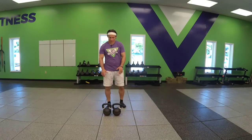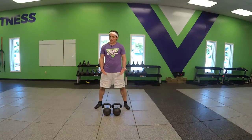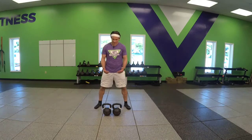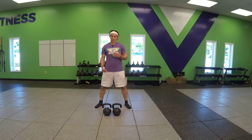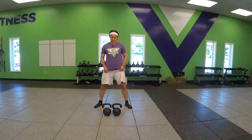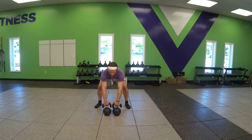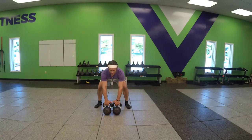Double kettlebell snatch. Everything is consistent, as you've learned with the swing as well as the single arm snatch. Taking that big step behind the bells, chest proud. Got to go wider with double bells, so now you're in more of a sumo stance — comfortable for you, a little bit wider than shoulder width. Chest proud. Angle those toes out, get into your hips. Angle those bells toward you with the hook, keeping that chest proud.